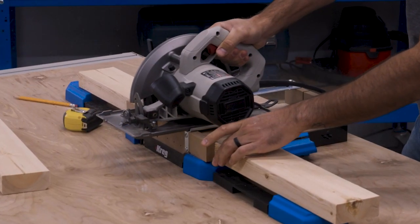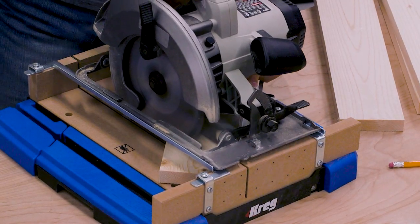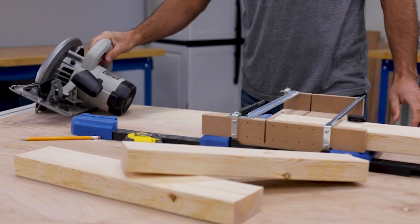Whether you're cross cutting at 90 degrees, cutting 45 degree miters, or cutting other angles in between, you can cut with the confidence that comes from this Craig guided cutting solution.